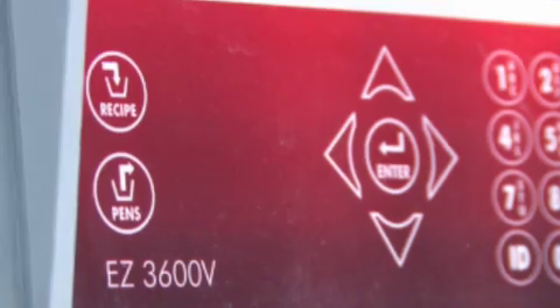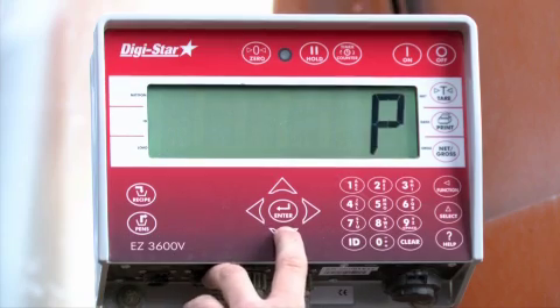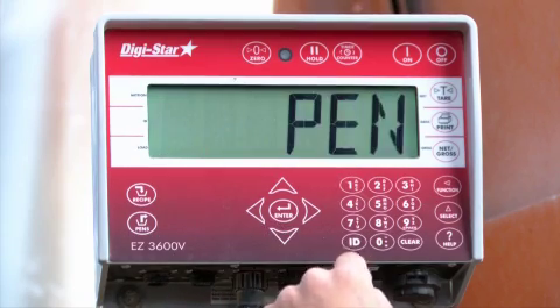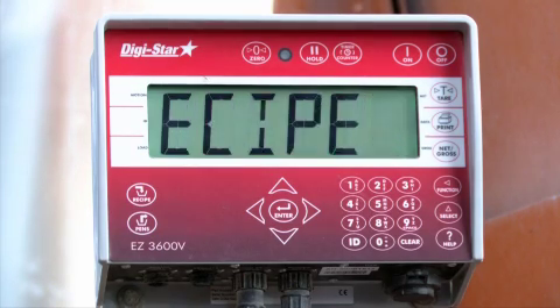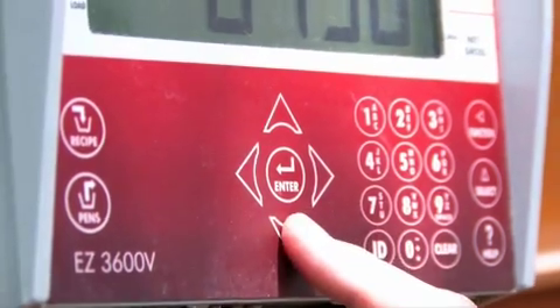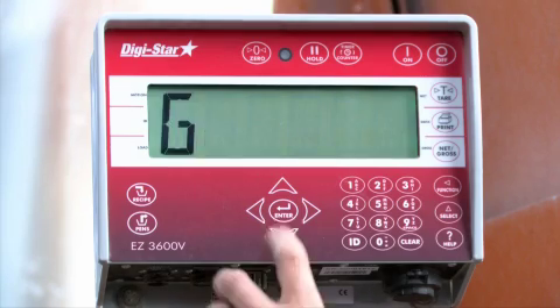The scale is now ready for the operator to select a load. Press the RECIPE key. The scale indicator will display the first load in memory. It will show the recipe name, the pen or pens in the load, and the feeding number. Press the down arrow to select other loads in memory. Once you have the correct load on the display, press the ENTER key to begin.